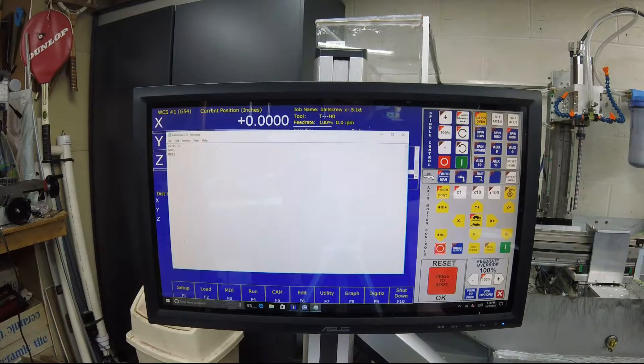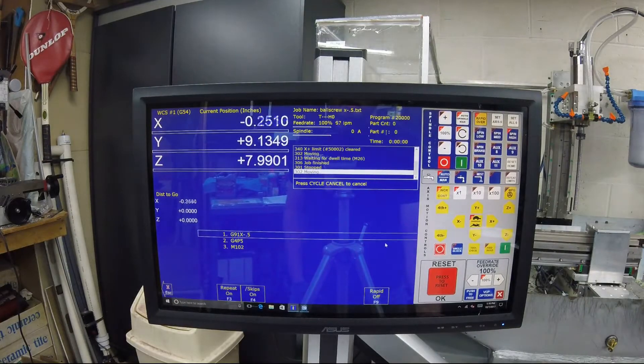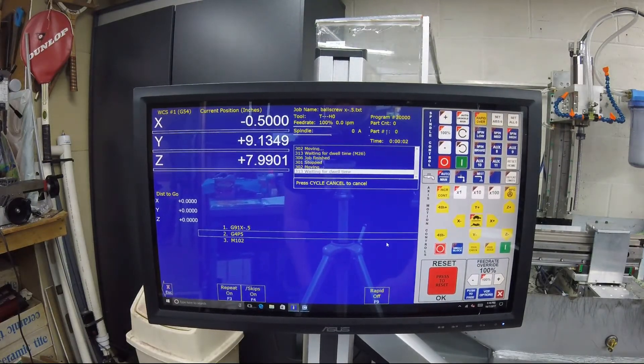Once I've got that little piece of code installed, all I do is hit cycle start and it'll move in half-inch increments with 5-second pauses. At the same time, I'm sitting at the DRO taking pictures of the machine moving. Then I'll move the camera and show you the difference — before and after — with the screw compensation.